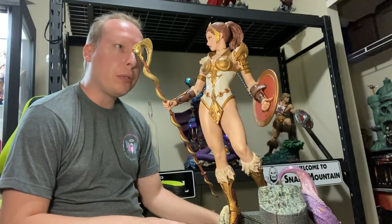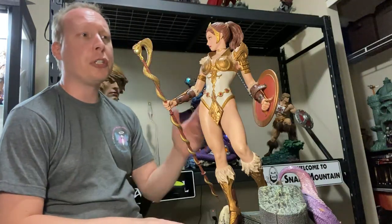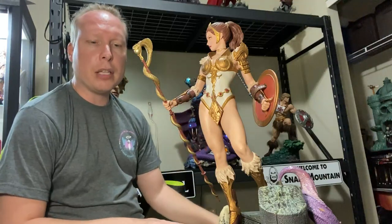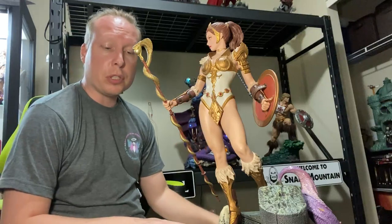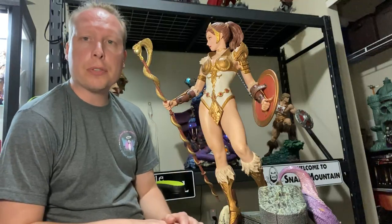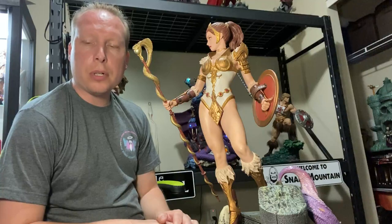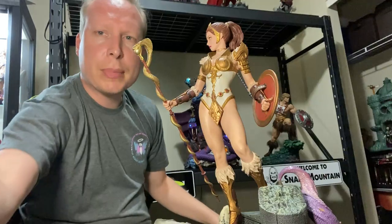I hope that's a good enough review — I'm not the greatest at these sorts of things. But she's beautiful. If you've been on the fence about her, I think there are still some available from Sideshow.com, so definitely order her. She's worth every penny, absolutely beautiful. Thanks Chris for allowing me the time to do this. We'll see you guys back in the Bat Cave, and I'll see you in Grayskull. Bye.